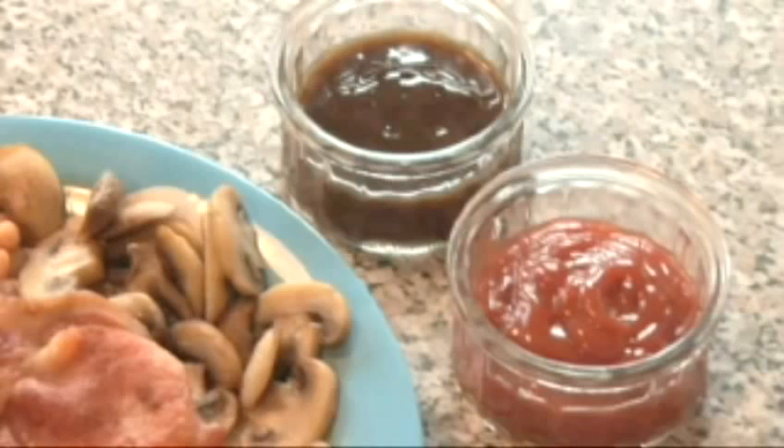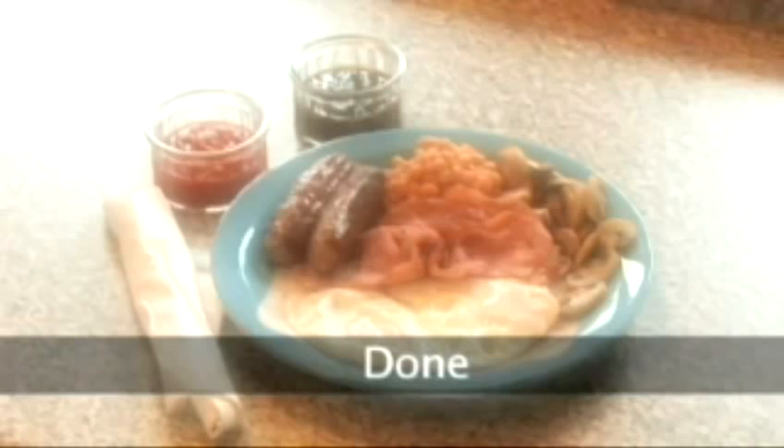Step 7. Add it all to the plate with the mushrooms on and get ready for the full English experience. Try a little tomato ketchup or brown sauce for the finishing touch to the perfect fried breakfast. Done.